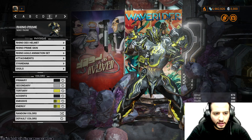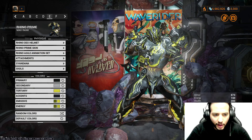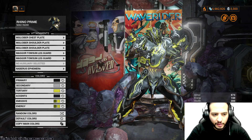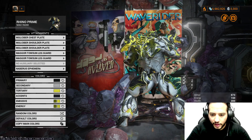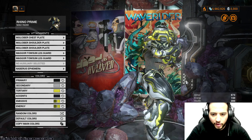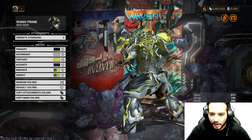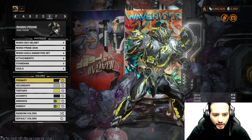We use the Rhino Dex Helmet, Rhino Prime Skin, Rhino Agile Animation Set. For the attachment, we use multiple chest plates and multiple shoulders — you get them from Baro Ki'Teer. Magur Tosan Leg Guards for extra bottom thickness to balance the thighs. Necros Ephemera for the bats flying around. For the Syndana, we use the Cremata Syndana from Ash Shroud Skin.